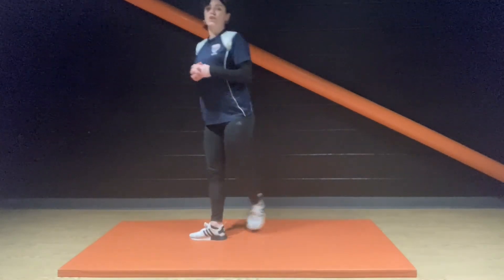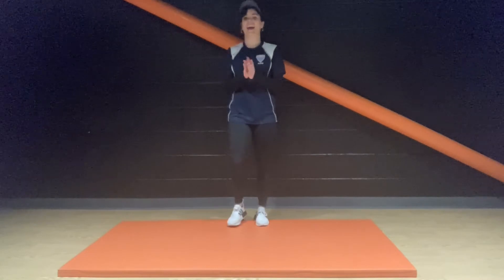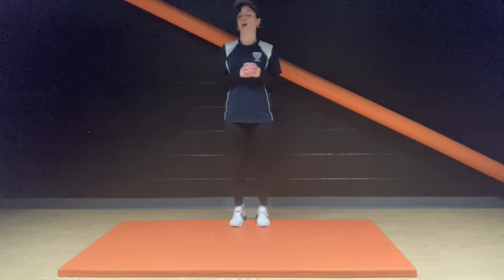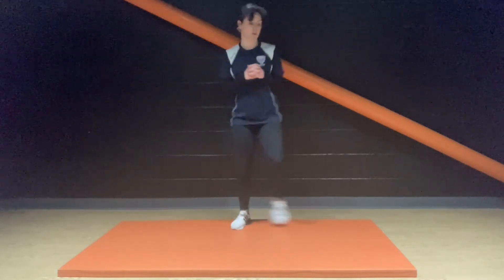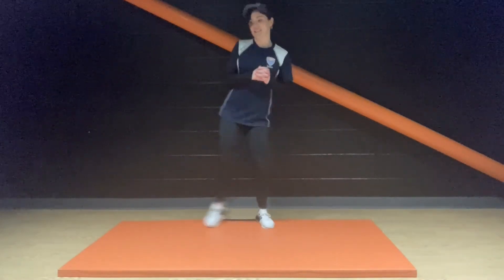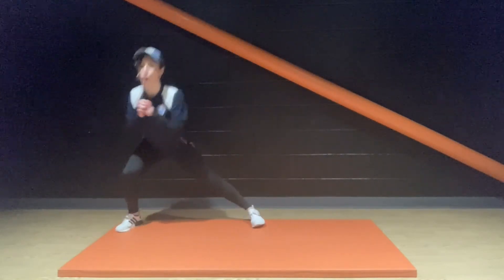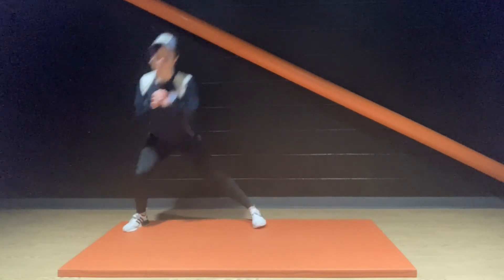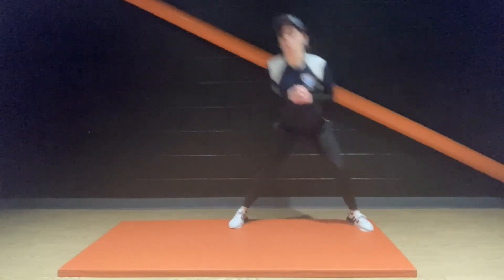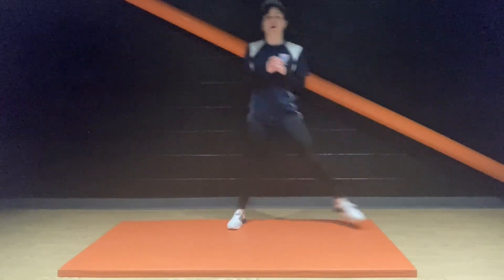Side lunges alternating — everybody ready? Side to side. Final round of side lunges — two more exercises to go after this before your cool-down stretch routine. Keep it moving, people.